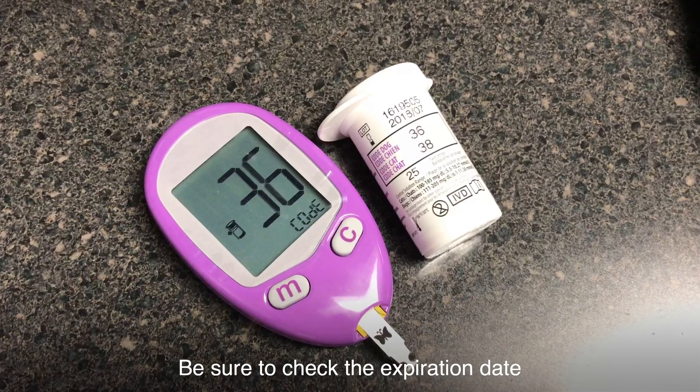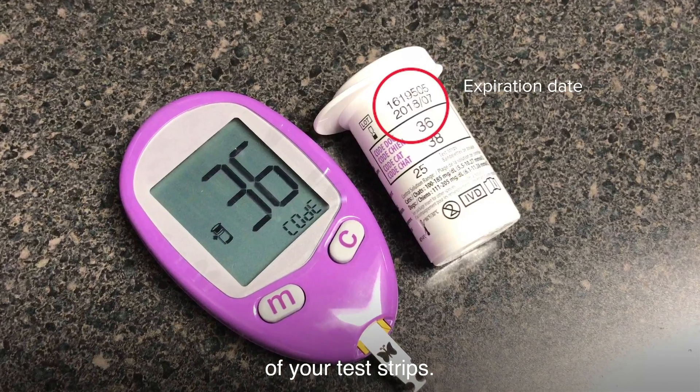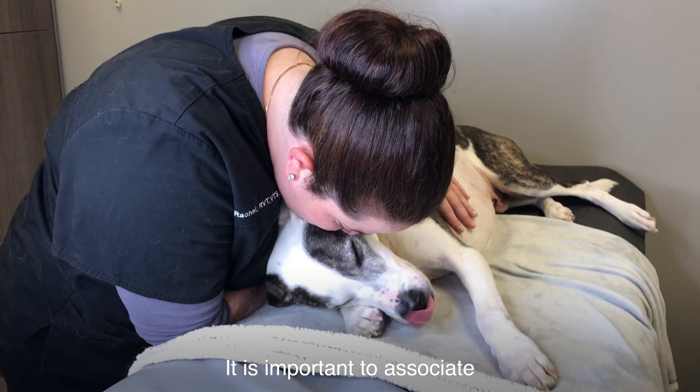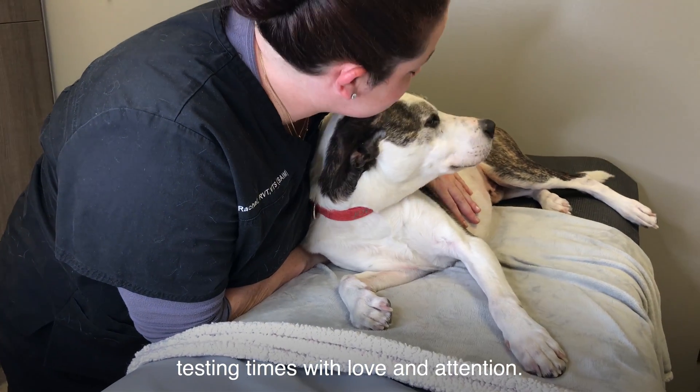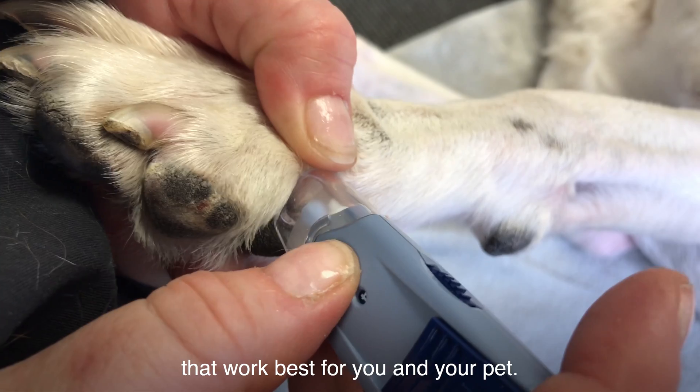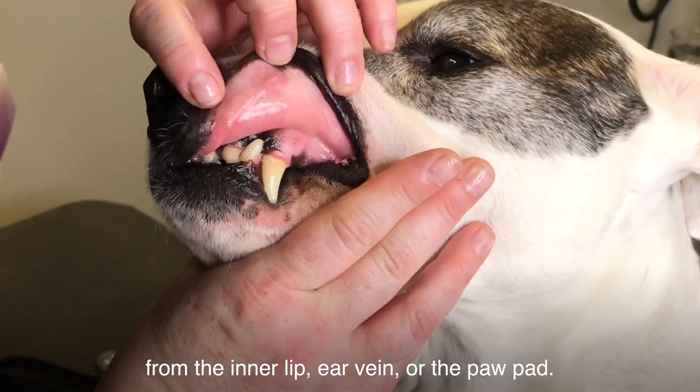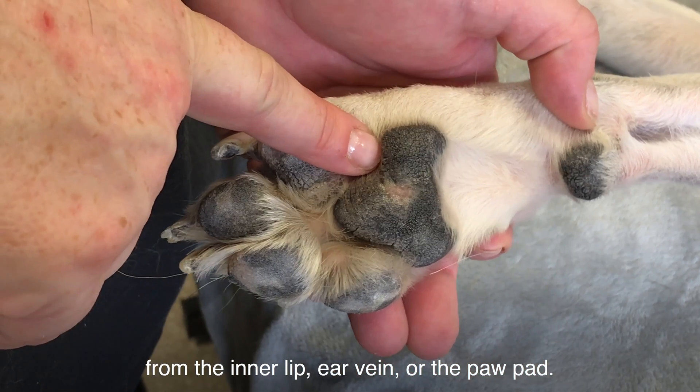Be sure to check the expiration date of your test strips. Next, find your pet and give him some TLC. It's important to associate testing times with love and attention. Over time, you'll find the testing sites that work best for you and your pet. For dogs, you can get samples from the inner lip, ear vein, or the paw pad.